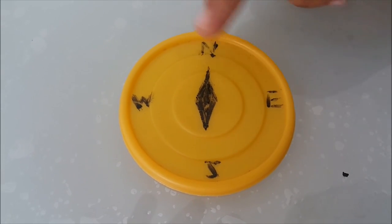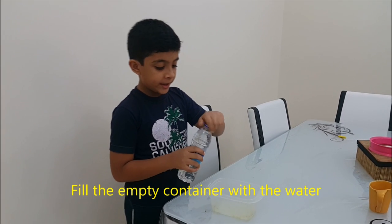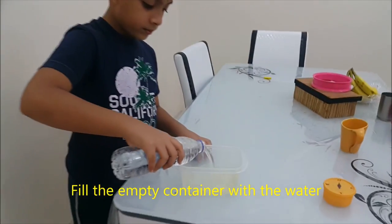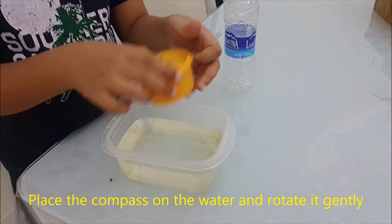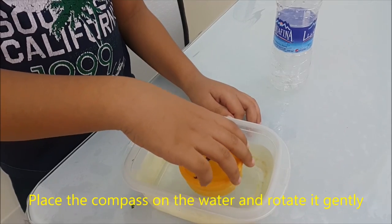Now mark the four directions on the edge of the bowl like this. Fill the empty container with water. Place the compass on the water surface and rotate it gently.